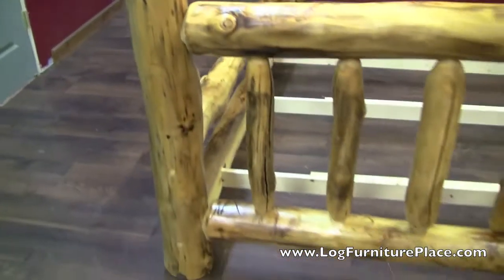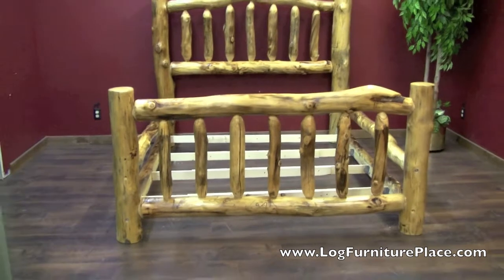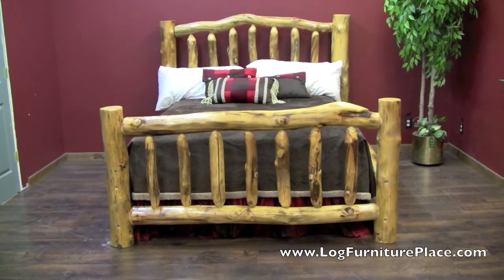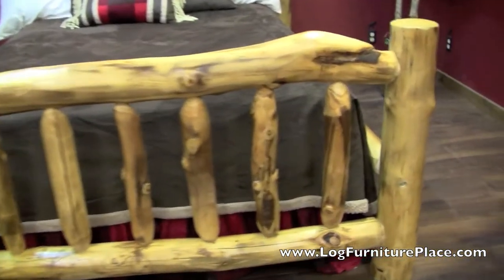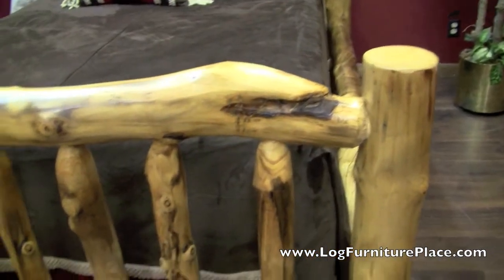This is another bed, very unique as well. I'm going to show you one more bed. This one has a little curve in the headboard and has some unique character on the footboard. Each bed has something special.